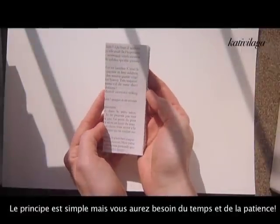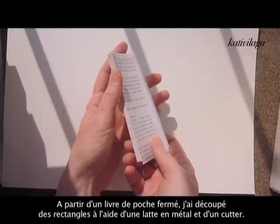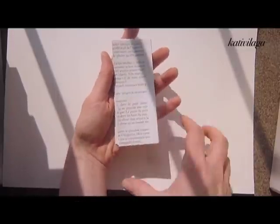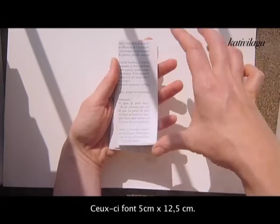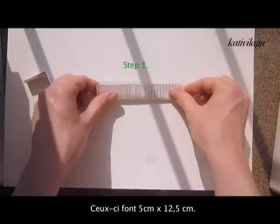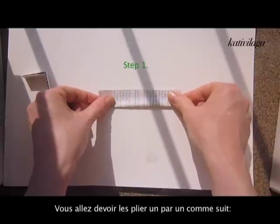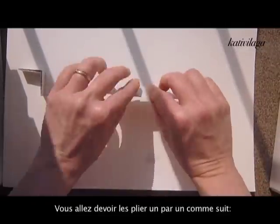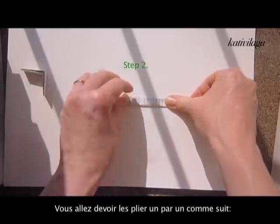You will have to cut out small rectangular shapes. These shapes are 5 centimeters wide and 12 and a half centimeters high. Then you will have to take them one by one and fold them just like so.